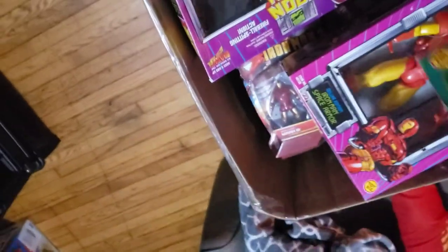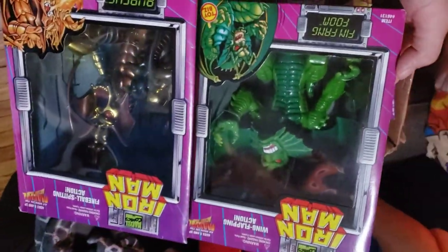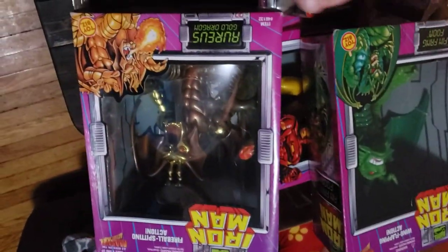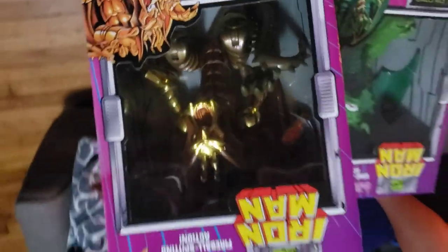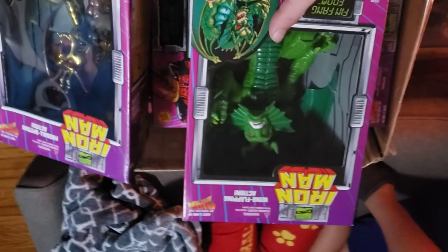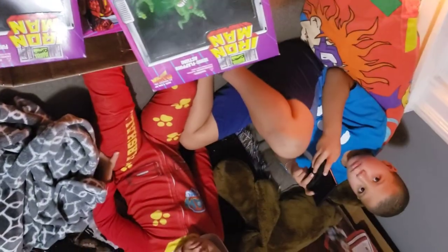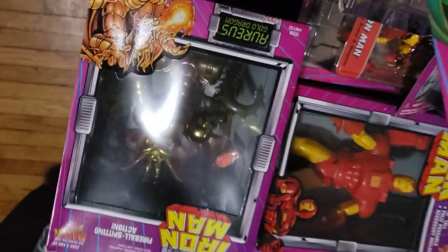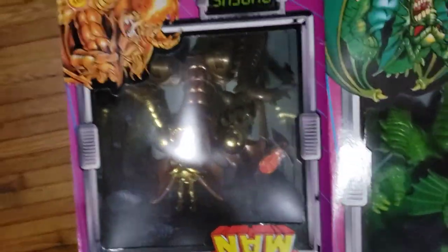We've got a few of the bigger figures. I don't remember these from my childhood, but they are very cool. Fin Fang Foom and Arius. These are pretty big — I would say 10-inch figures at least. This one has been trying to get one of them from me all day, but I kind of want to put these into the collection. I think they would look good up there somewhere.